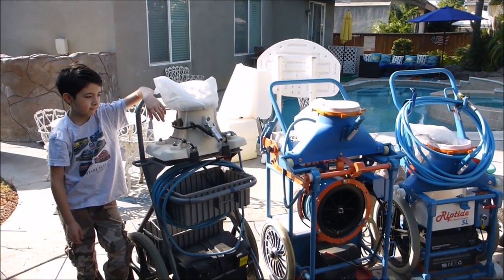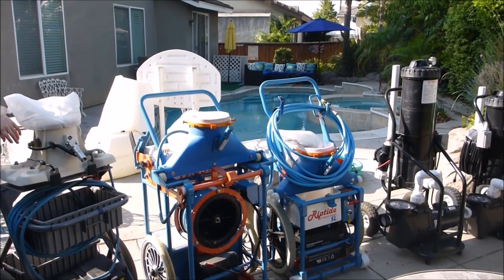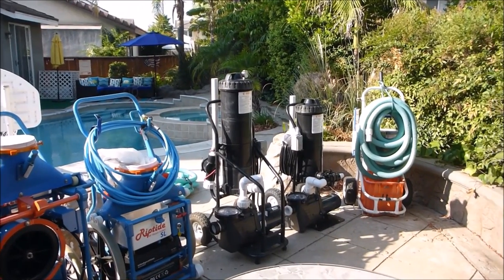In this video I'm going to go over the different types of service carts, I'm going to show you the portable vacuum systems, I'm also going to show you the portable filtration systems, and I'll go over the service cart.